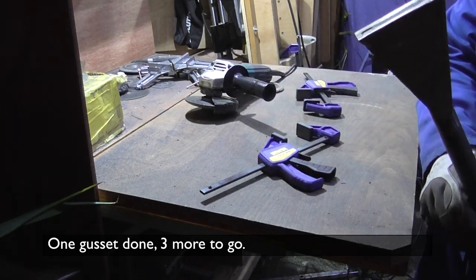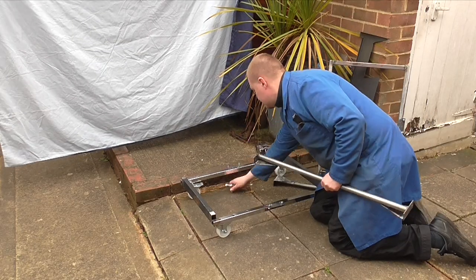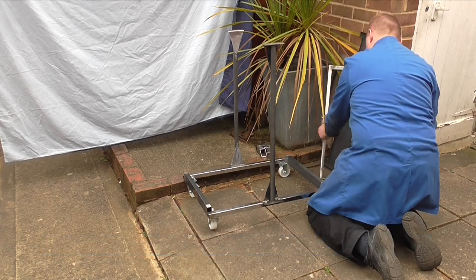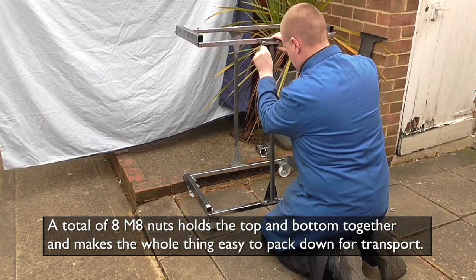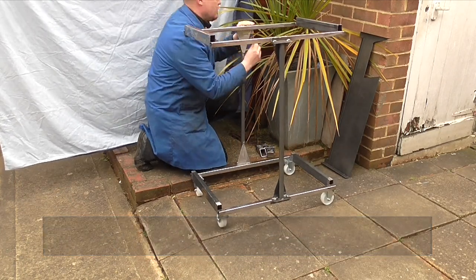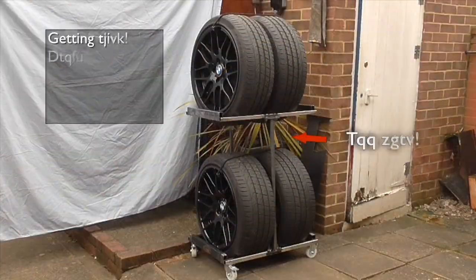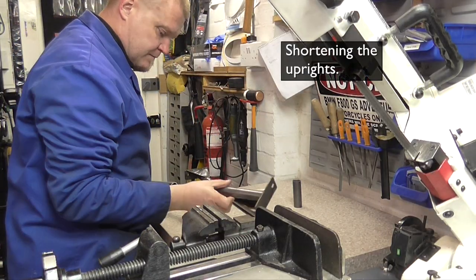And there you have it — one gusset, three more to go. Next morning it was time to try to assemble it all and see if it actually works. The only tool needed is a 13mm socket or spanner to attach all the nuts. By putting the wheels on the trolley I can use a little bit of organic engineering to determine how much of the uprights I can cut off. We decided that we could shorten the uprights by 80mm.